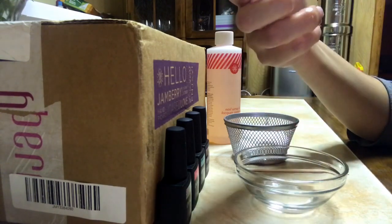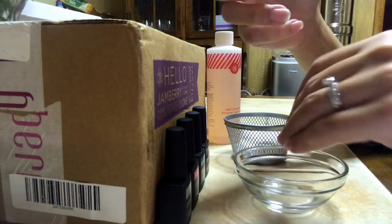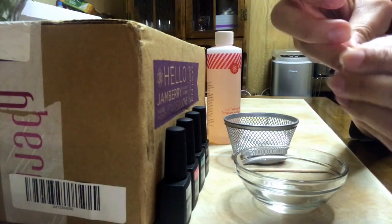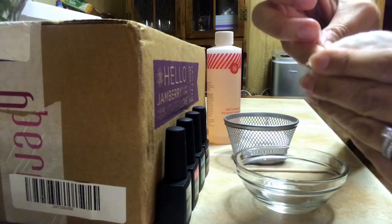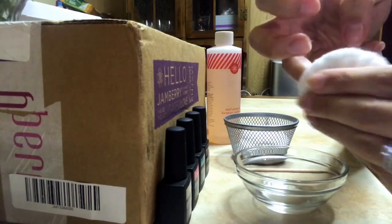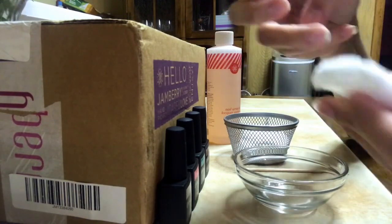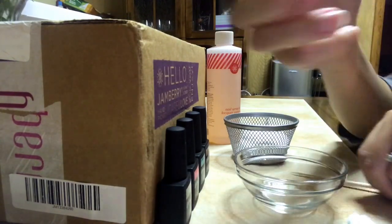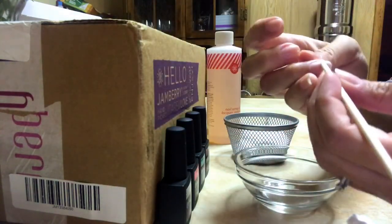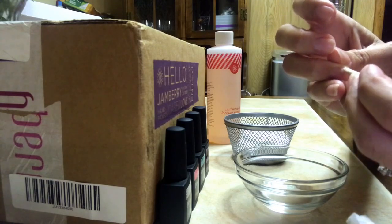Okay, so that was an extra minute — three minutes total. Just going to take a little bit of remover and take off the rest of it. If you need to use the orange stick to get off the little bit that's left on there, then just gently run the orange stick over the color cure.